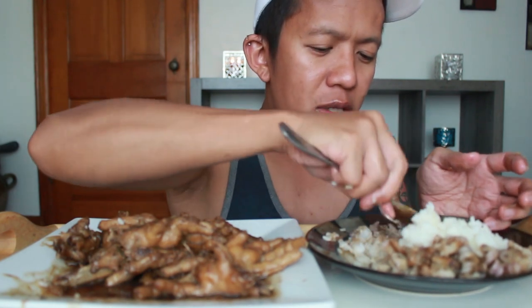I put a lot of pepper so it's a little peppery, and I put a lot of garlic, which I love.